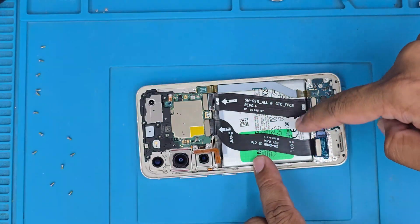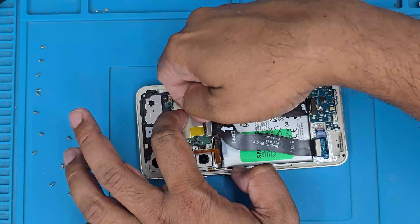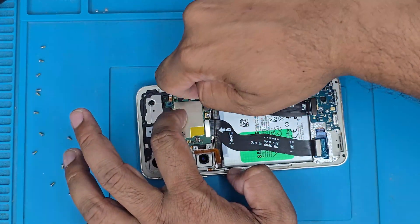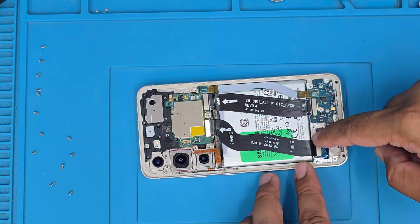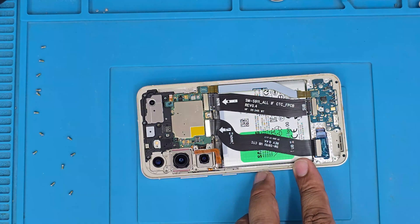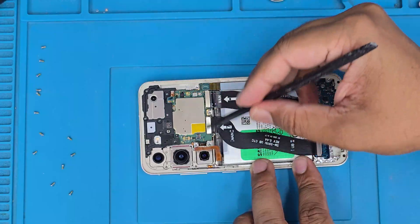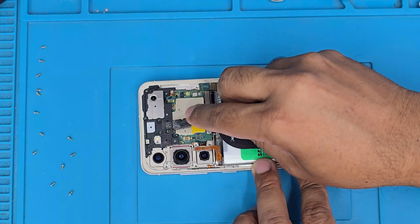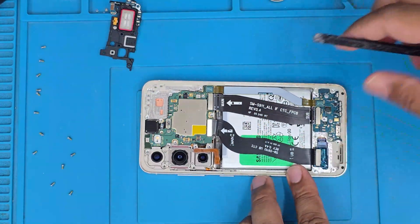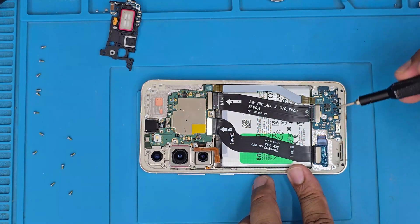The first thing we're going to do is disconnect the battery. You can use a plastic tool to remove it; I always do it with my fingertips — it's much easier and I can control my pressure so I don't over-pressurize and damage the connectors. There are a lot of connectors to remove; some are easy with a flat opening tool. Then we take out the top speaker, which is also part of the mid-frame.